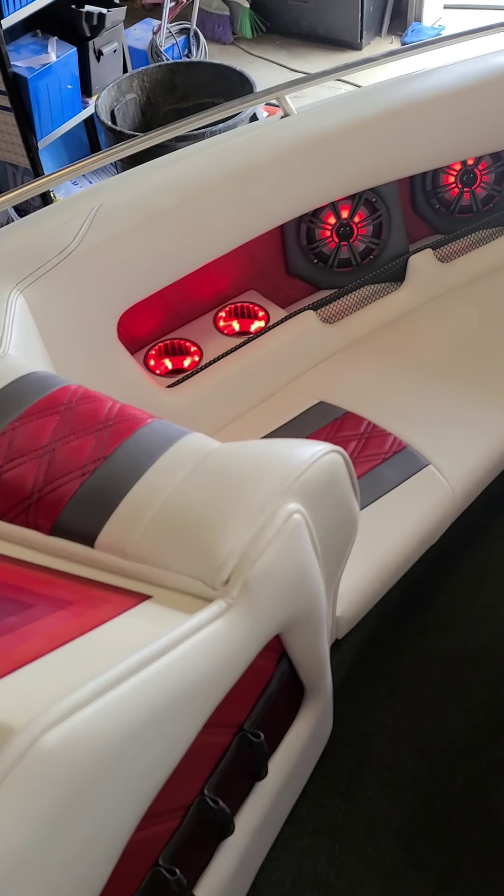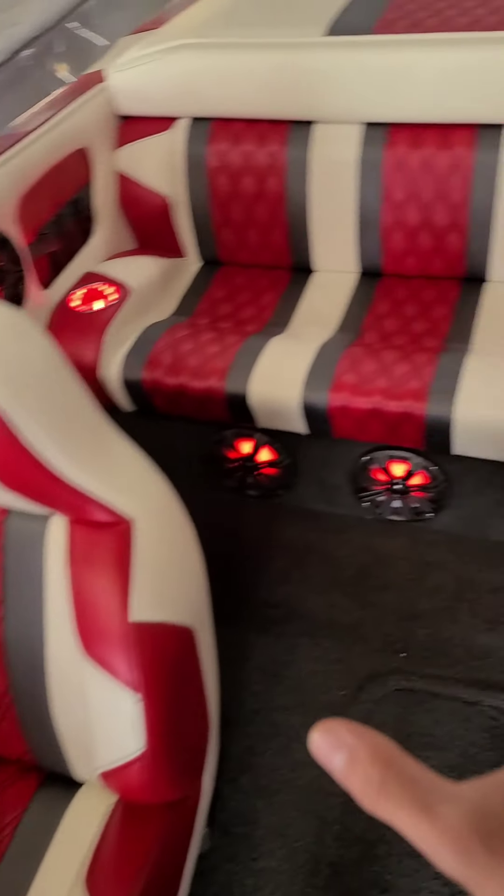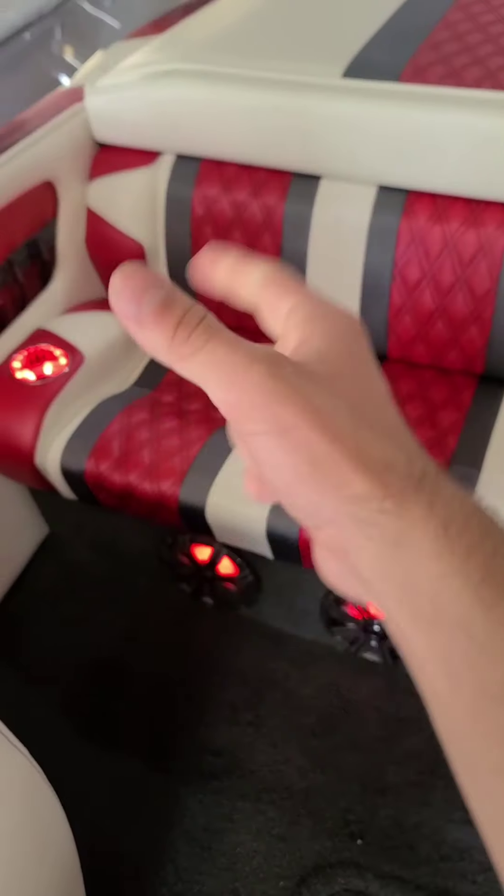What's going on everybody, this is Boat Audio Done Right, and this is the finished product of the Carrera. While you're here, don't forget to like and subscribe.